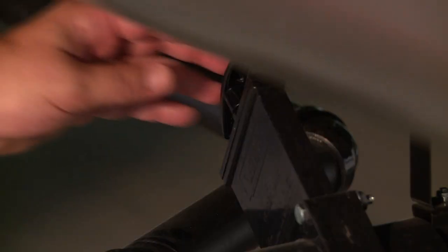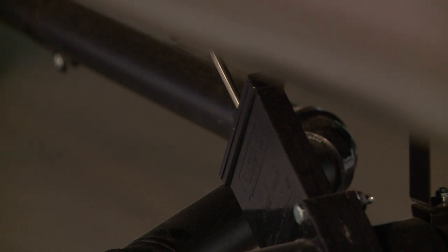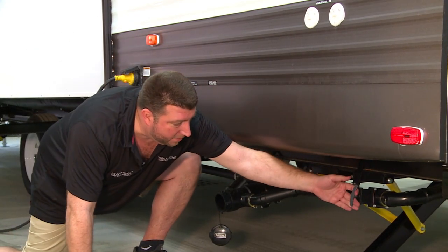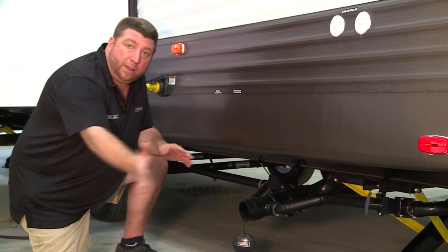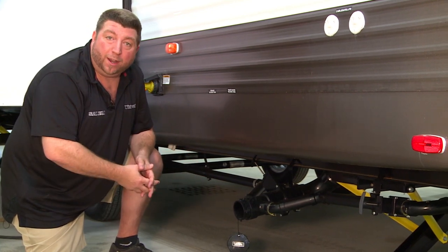Once that is done, you want to pull the lever for your termination valve for your black tank, and you'll want to do the black tank first, followed by the gray tank termination valve right here. Having the secondary gray tank go will clear out any remnants from the black tank that were left over when draining.